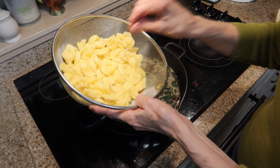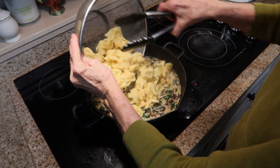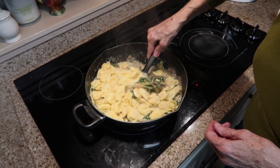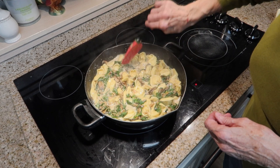Now I will add my tortellini to this and just combine it all really well. I think this is going to be another really good dish. This looks great.